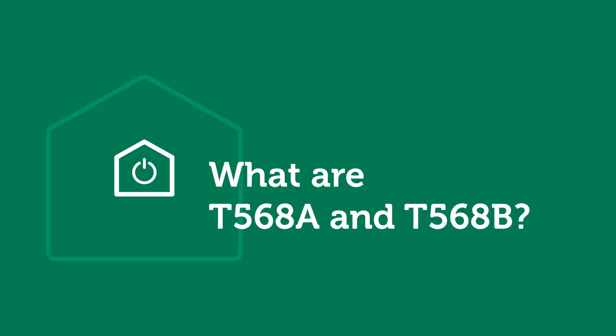By the end, you'll know how to choose confidently and stop second-guessing it. Here's what T568A and T568B actually are.